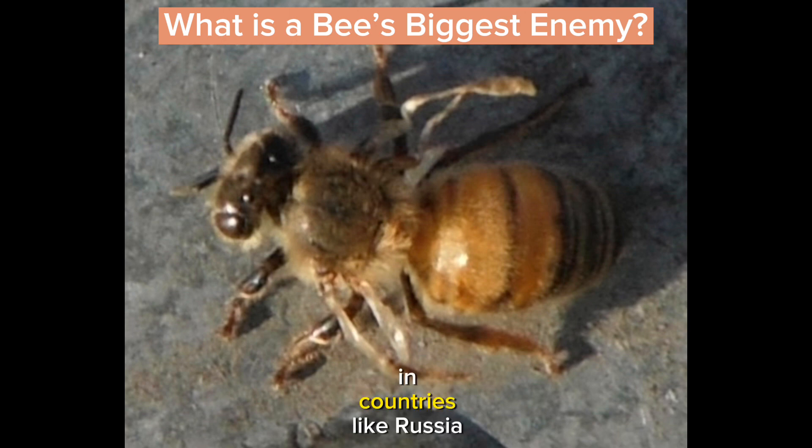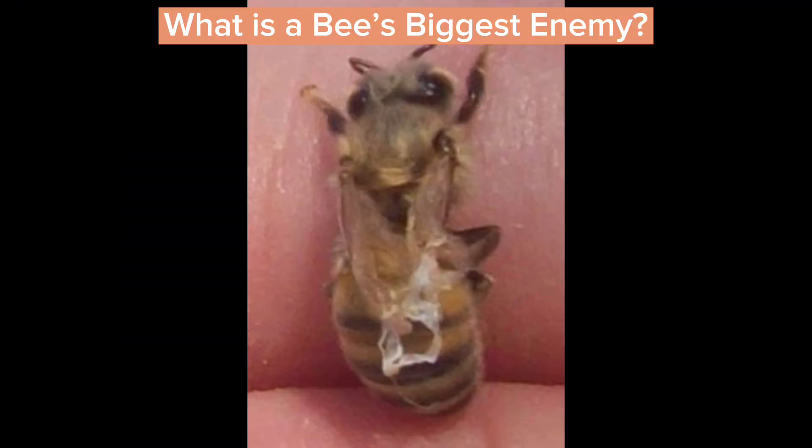In countries like Russia and Asia, where the mite has been for a very long time, the honeybees have learned how to deal with the mites by biting on them and grooming themselves, being what we call hygienic, so that they keep everything very clean and actually hunt out these mites. Sometimes they'll even open up a capped cell to release the mite inside and kill it.